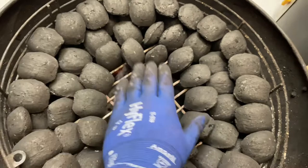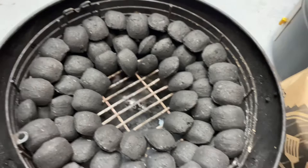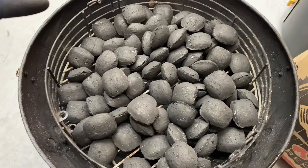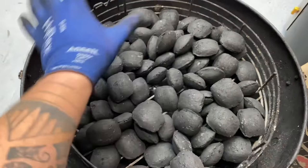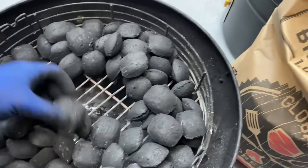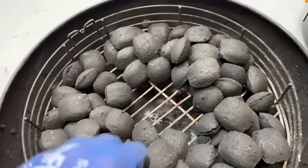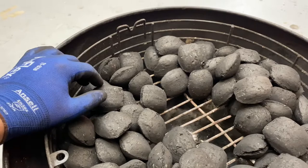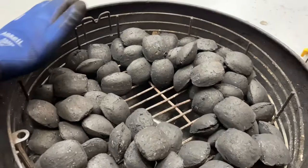I'll also show you what the messy version looks like — if you're not worried about stacking, you just fill it with charcoal and make a gap in the middle. Lit coals get poured into the middle, and as it lights it expands around to the outer edge. The amount of charcoal depends on how big the cook is going to be. For a short cook you don't need a lot of coals, but for a big brisket you could fill it right up. Any coals left over at the end can be reused next time.